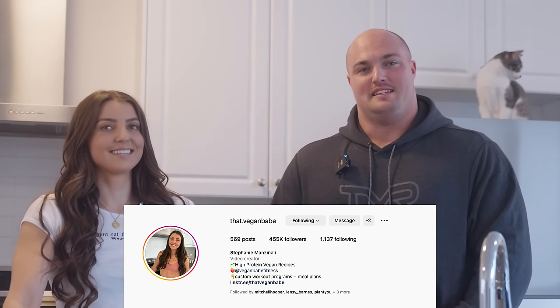So we're here with Steph, aka Vegan Babe, and this is Strongman Becomes a Vegan Babe for a Day.